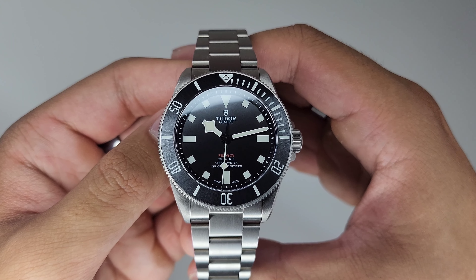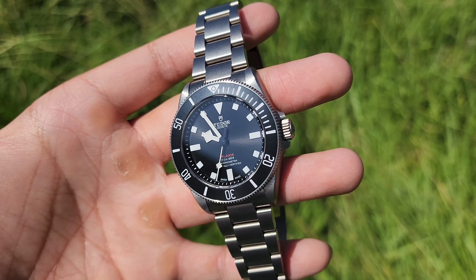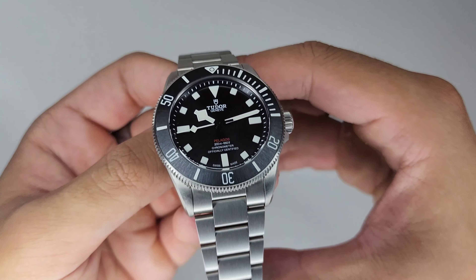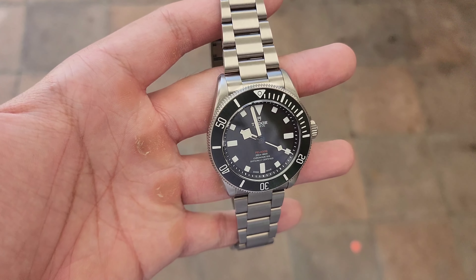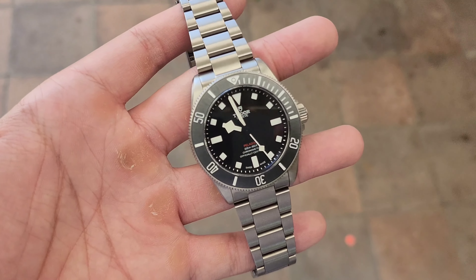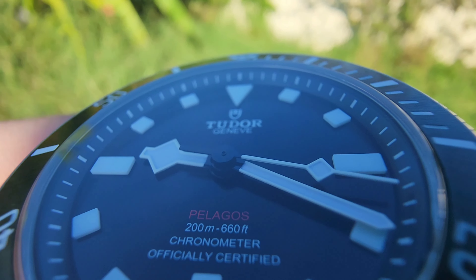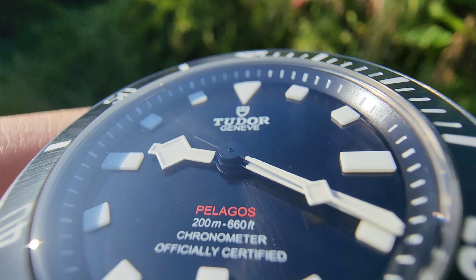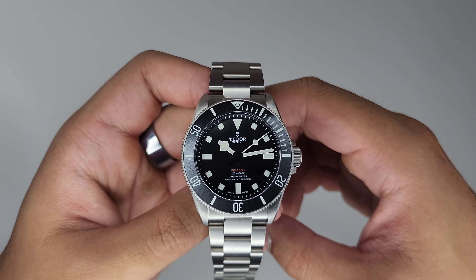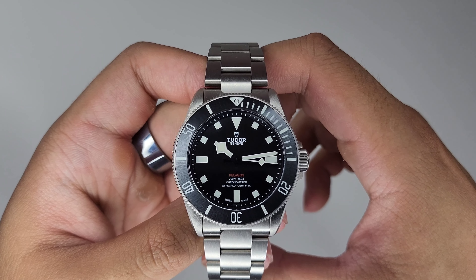The watch comes together nicely with a well thought out composition. The finishing is uniform and done extremely well, transitioning effortlessly from dial to case to bracelet. The grey hue of the titanium complements the brushing and radial finish of the watch. It's rugged yet refined, simple yet sophisticated. It's the watch I chose over the Black Bay 58 and it's a great alternative to the Submariner. Let me know in the comments what you think about the watch. If you liked the video, give it a thumbs up and consider subscribing for more watch content. I'll see you in the next one.